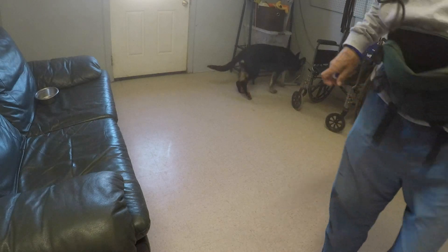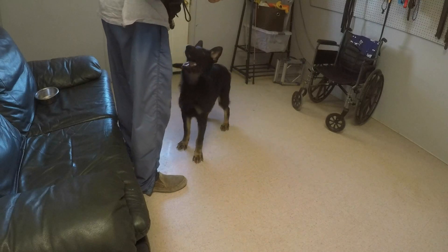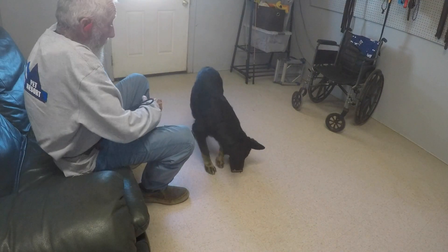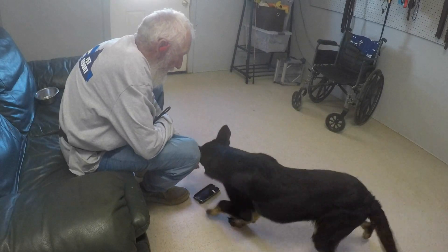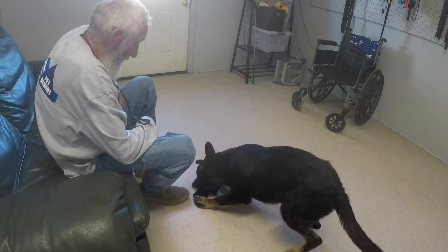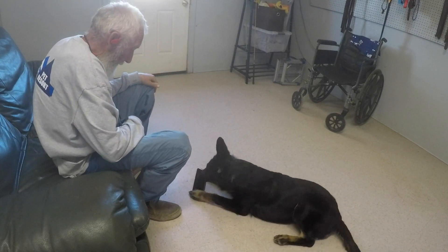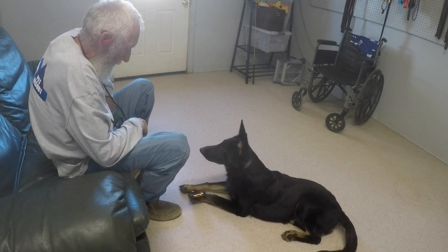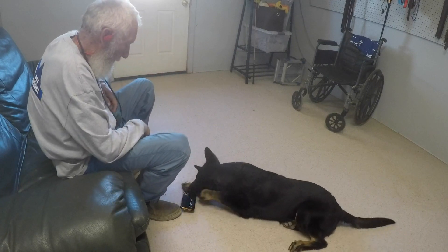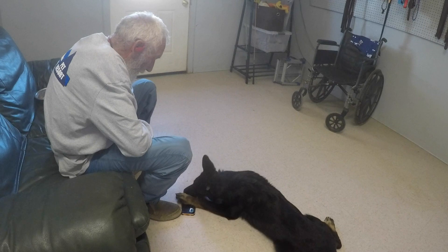Tauber Kennan here with another session of Bear, our assistance dog in training. I'm preparing for him to learn how to pick up the phone from the ground — not to pick it up and dial — so I'm using an old phone cover, which is as good as the phone, and trying to see if I can create some interest in it.